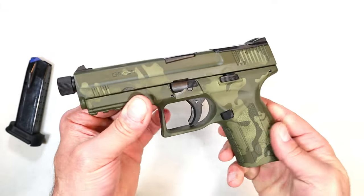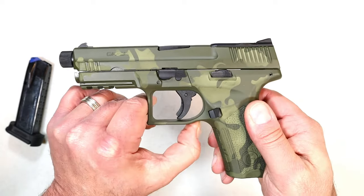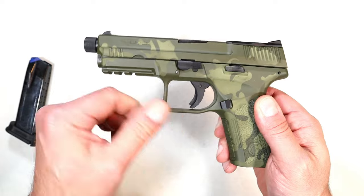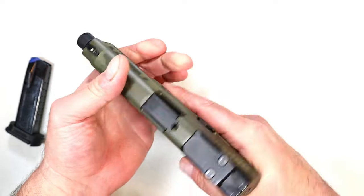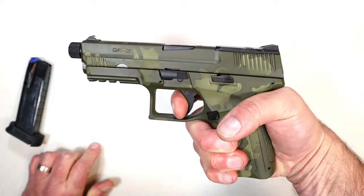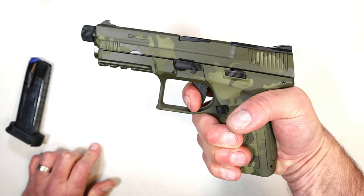It has two additional backstraps. The one installed is the medium size — fits my hands quite well, no argument there. It has a little undercut in the trigger guard, a square trigger guard, and a lot of room in there to insert your finger.